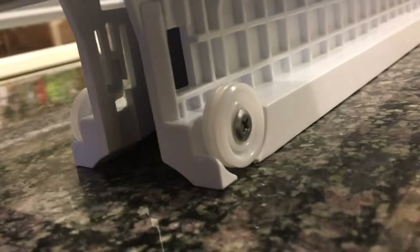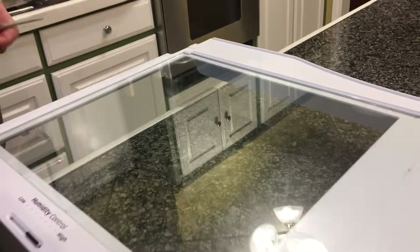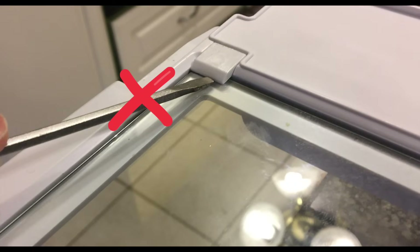Looking at this you're going to think you can just get a screwdriver and pry forward on those little retaining clips that are holding the glass in — don't do that either, because that's also a mistake. You'll break the clip and again they're quite expensive to replace.